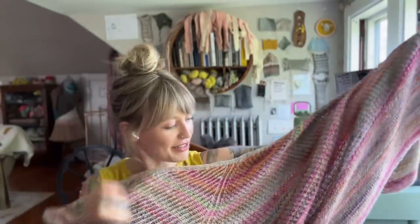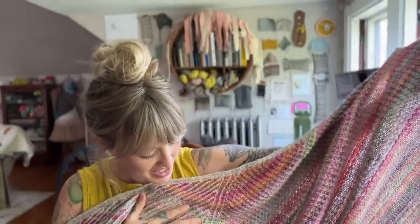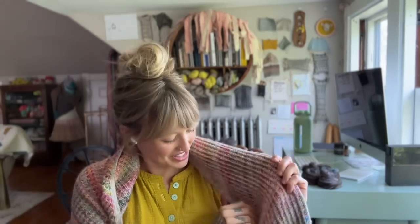I highly, highly recommend that if you are a spinner of yarn that you knit with your handspun, or weave or crochet with it — whatever you like to do — because I just feel like I learned so much more about the yarn I make once I actually utilize it, and it's so fun. The more I look back at this shawl and pull it out to wear it, the more tickled I am with how it turned out. I really love wrapping up in this little shawl.